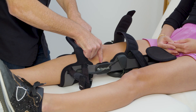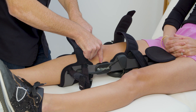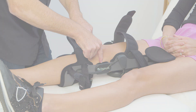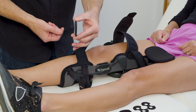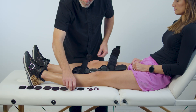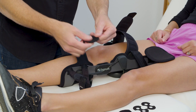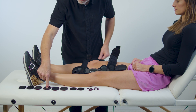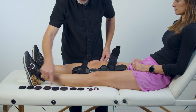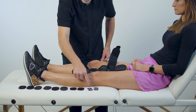Condyle pad positioning: the condyle pads should lightly touch the medial and lateral condyles of the knee. The device is preassembled with standard thickness condyle pads and is included with pairs of thinner and thicker sized condyle pads, along with a hook and loop shim. Use any combination of the condyle pads and shim to widen or narrow the width of the device at the knee.